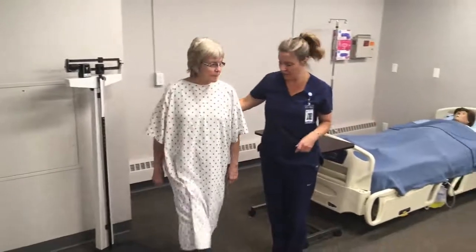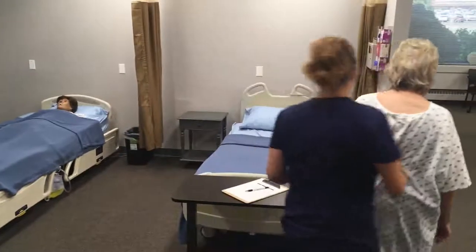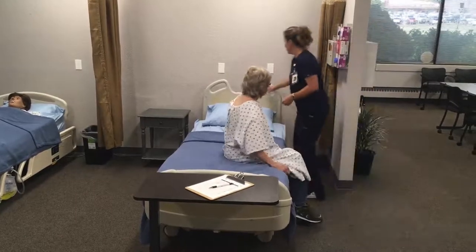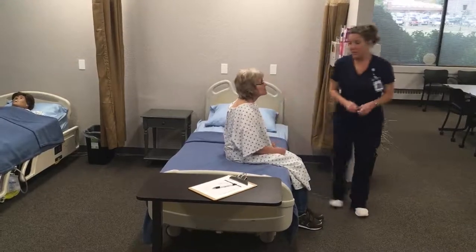Good. I'll walk back over to your room. Now have a seat on the bed. I'll give you a call light. Okay, I'm going to wash my hands.